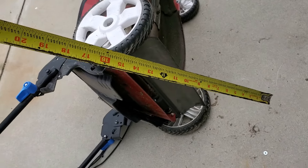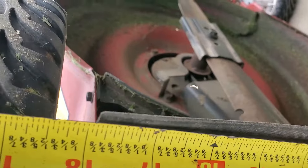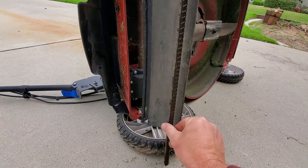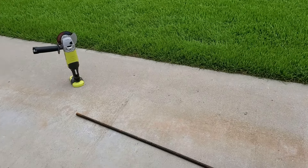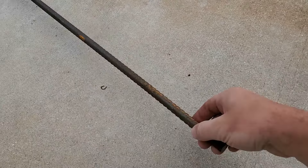What I decided to do for this project was to literally just weight down the back safety flap on the back of any push mower. I've never owned a push mower that did not have a safety flap on the rear. It basically drags across the ground and it's only a few ounces, but if we put some weight on it, it's actually going to push the grass down.